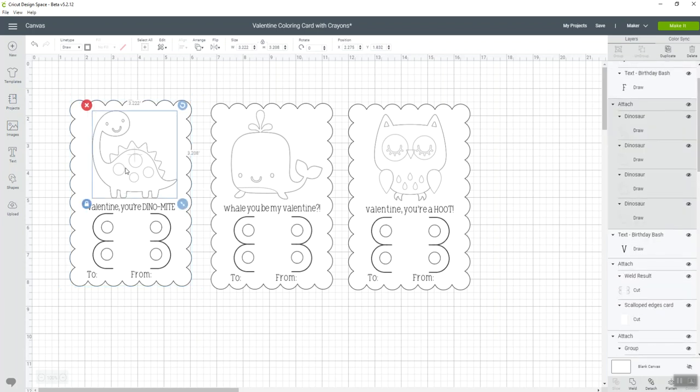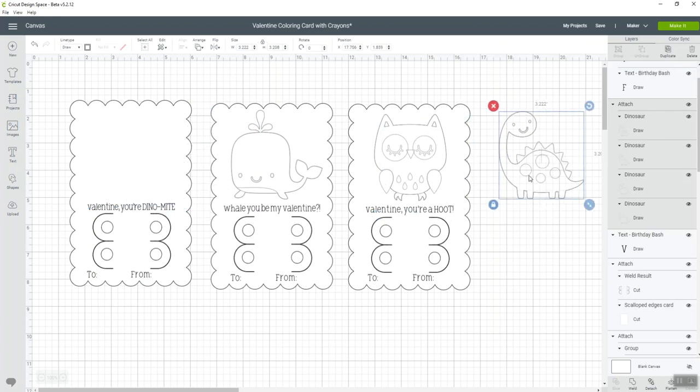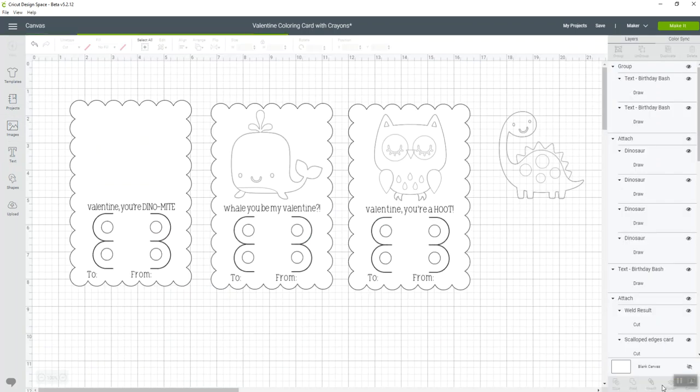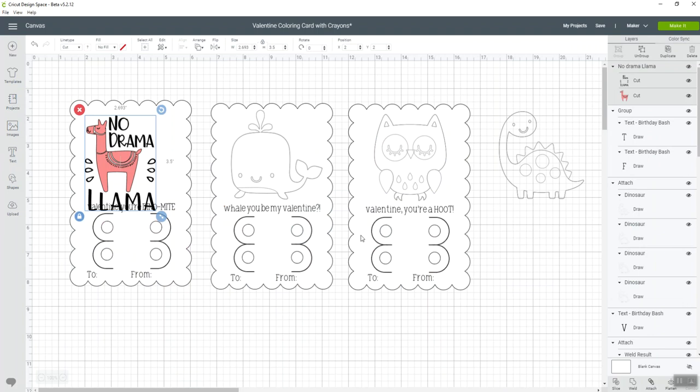We don't want the dinosaur, so I'm going to move it off to the side or delete it. Then I want to go look for a new image, so I'll hit 'Images.' I want to pick 'No Drama Llama' — I thought that would be cute for a Valentine's card, and llamas are super popular right now. I'm just going to insert the No Drama Llama.